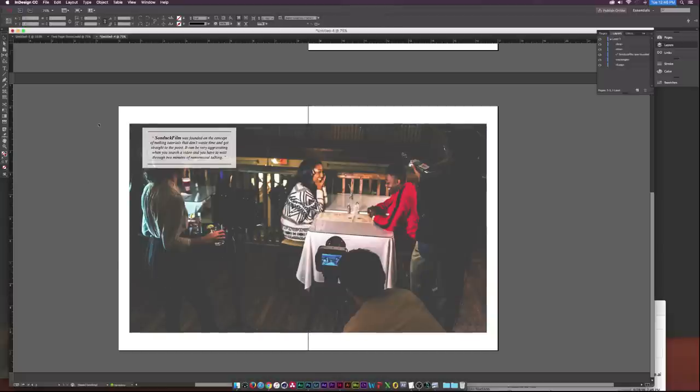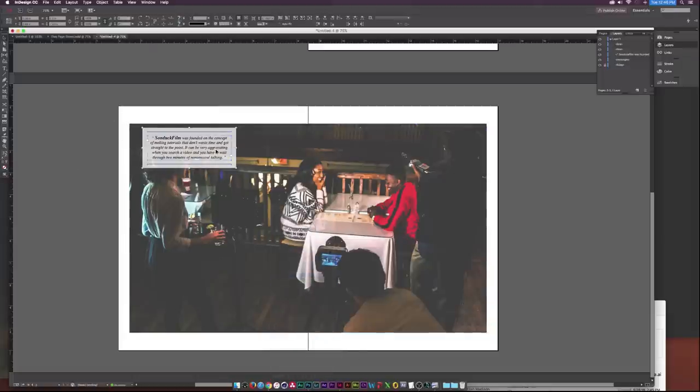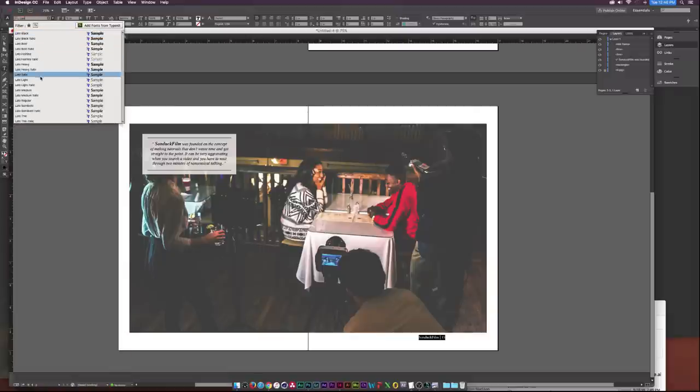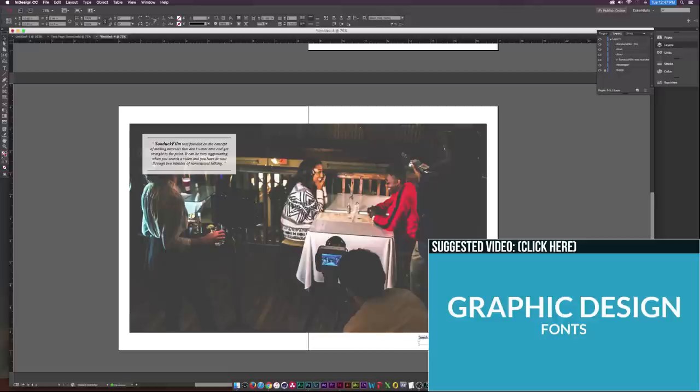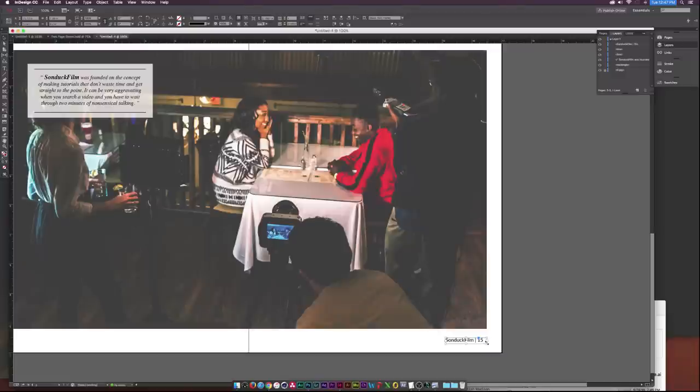I'll lock our background layer, then select the element and bring it down just a little bit. Now I'll go to the Type Tool, draw out a box, and type in our footer — say 'Page 15' for example. I'll change the font to Lato. Then go to Edit > Copy, Edit > Paste in Place, hold Shift, and drag the copy all the way to the other side of the document.